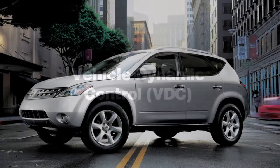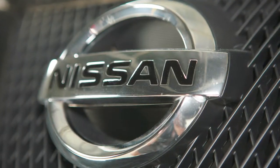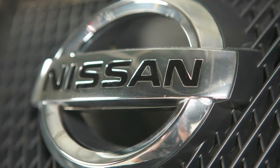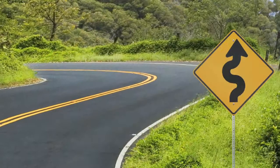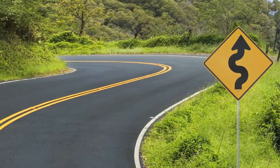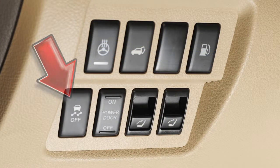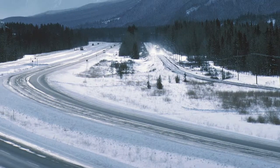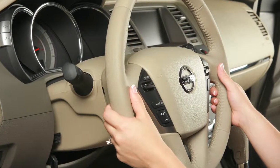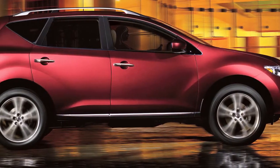The Vehicle Dynamic Control system uses various sensors to monitor driver inputs and vehicle motion. Under certain driving conditions, it controls brake pressure and engine output to help the driver maintain control of the vehicle. VDC, which should remain on when driving except when freeing the vehicle from mud or snow, cannot prevent accidents due to abrupt steering, carelessness, or dangerous driving techniques. Always drive safely.